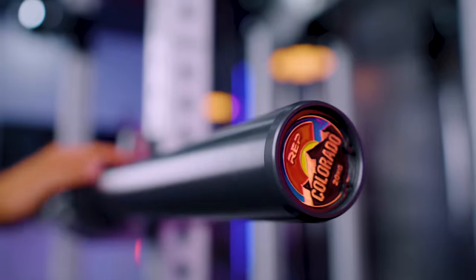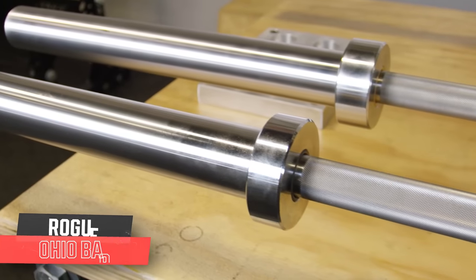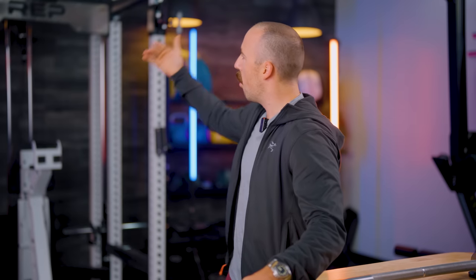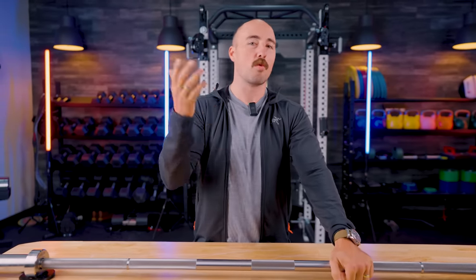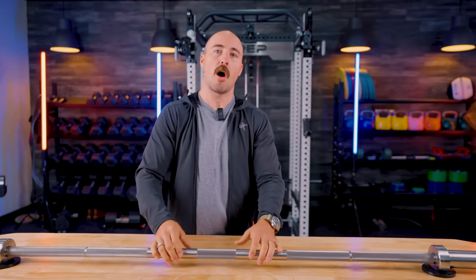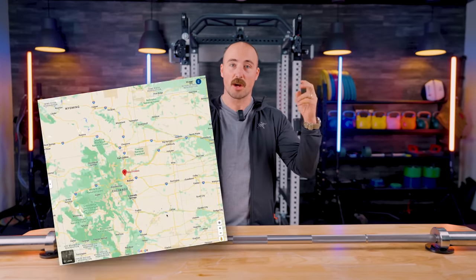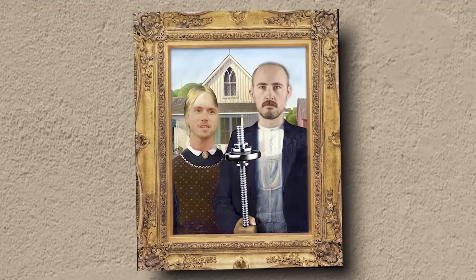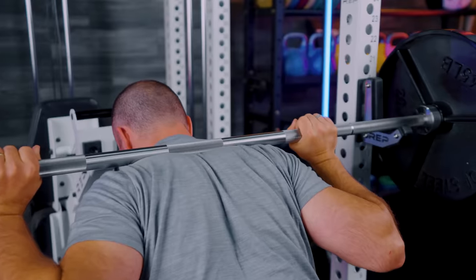In the same vein as the Rep Colorado Bar, which we've reviewed and compared directly to the Rogue Ohio Bar, this one is a completely new build. Rep basically realized they had gone through and redone all of their power racks and really brought them up to a new standard, but the barbells felt like they were just okay for a long time. So they came out with a completely new barbell lineup, and the power bar will be one of the most popular. This one is the Double Black Diamond Power Bar — the name comes from their HQ being in Colorado and the mountain culture theme, where a double black diamond is a very hard route on a mountain.